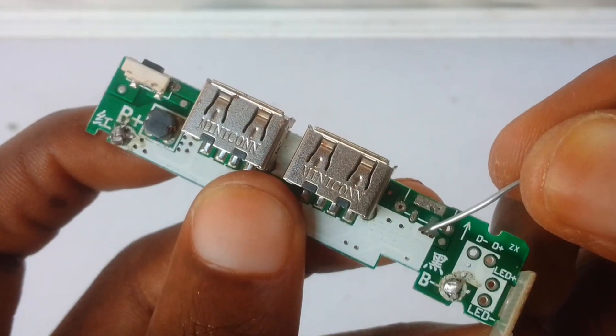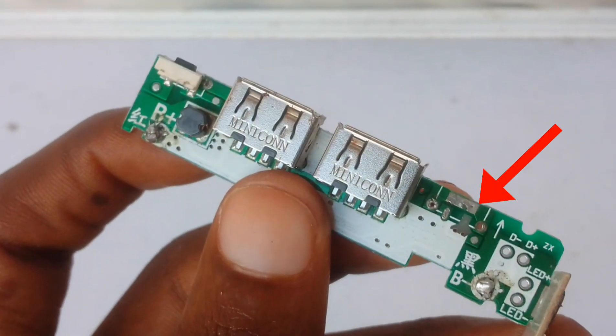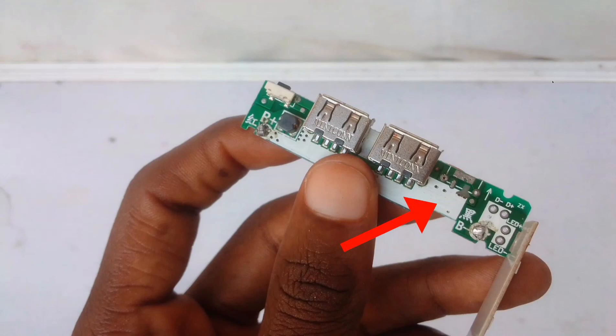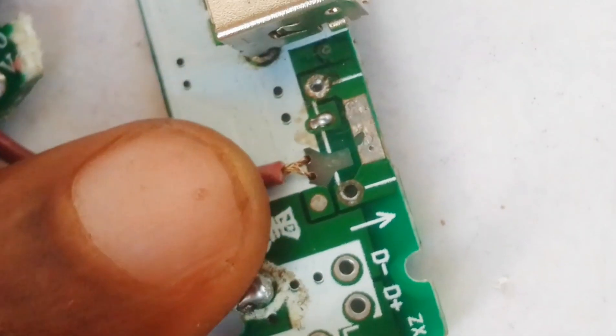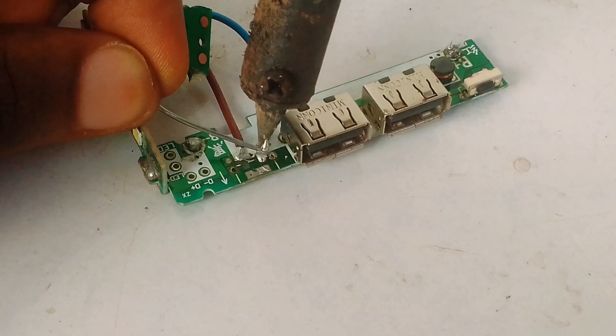Again, this was proving to be hard as the other solder pad was missing. So I did some testing and discovered that it was originally connected to this white strap here. So I had to figure out a way to connect this wire to the white strap. All I had to do was fix this wire in place like this and solder it onto the board.